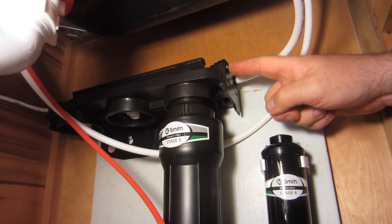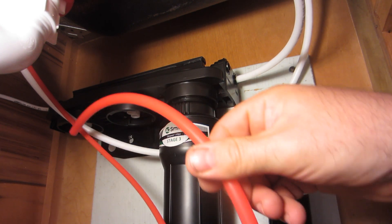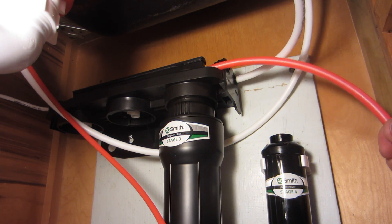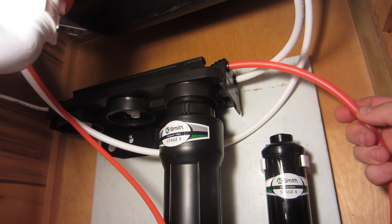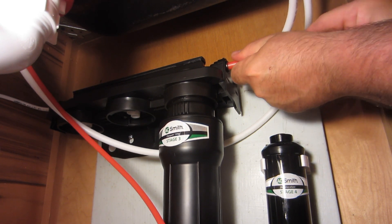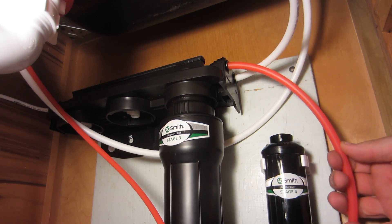We need to connect from the manifold to the remineralizer, and they give you this little piece of red hose for that. It's actually probably not a bad size because I only need to go — let's put this end in first. That's in. And then maybe down to about here.